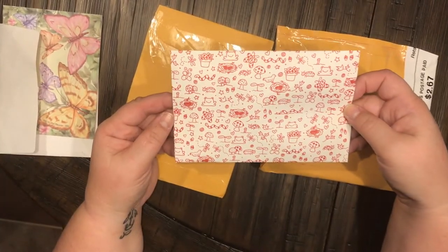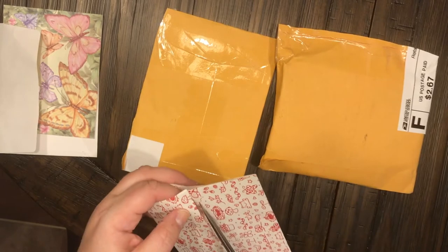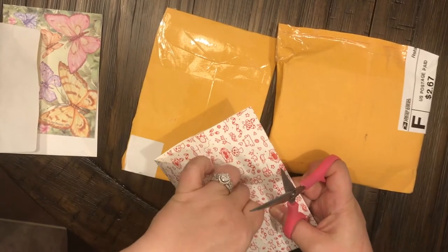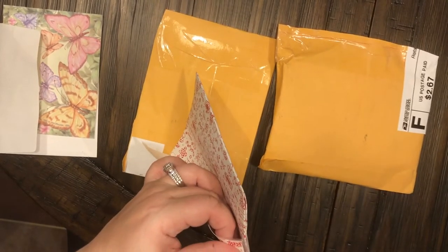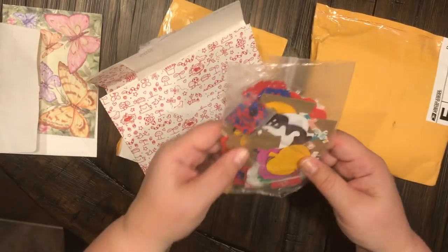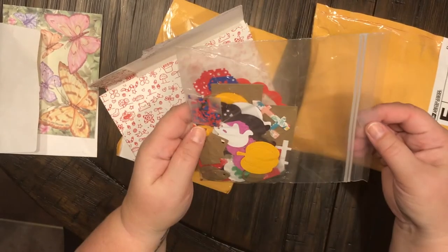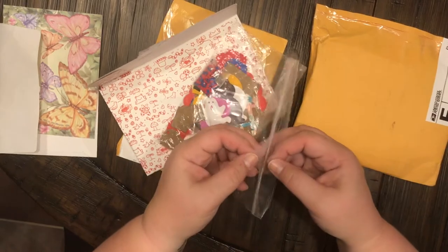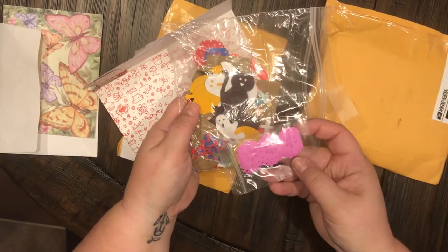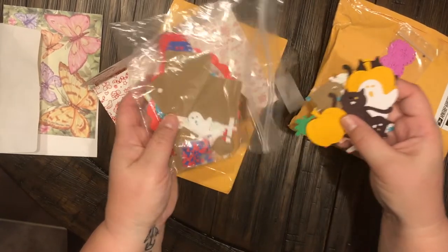Let's see what she sent — look at that cute packaging, that's too stinking cute! I don't want to rip it. Let's see if we can cut it because that's really cute — I can reuse that. She sent me some die cuts! How awesome, thank you so very much. I am really trying to build up my stash of die cuts and this is just awesome.